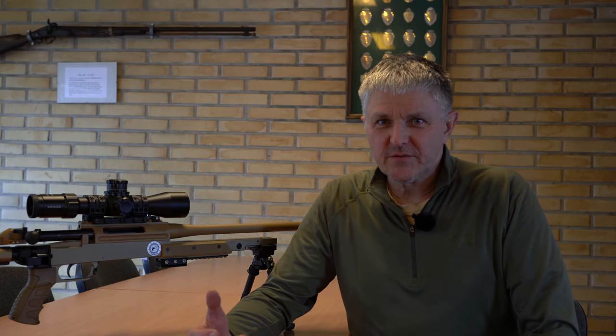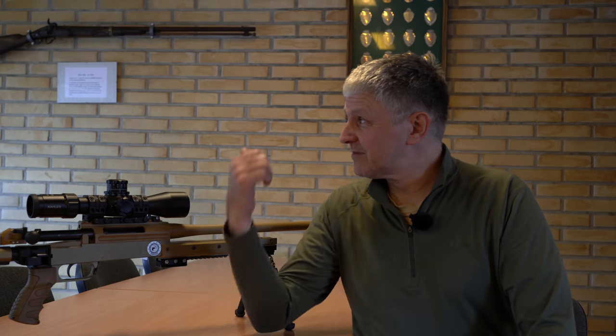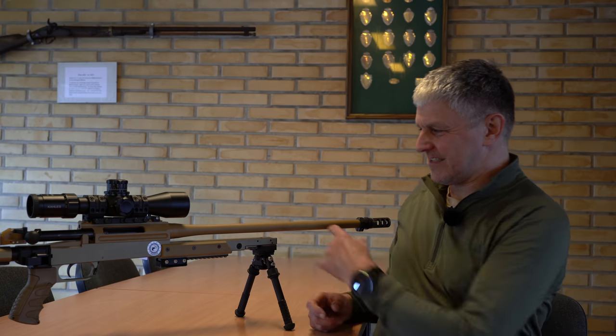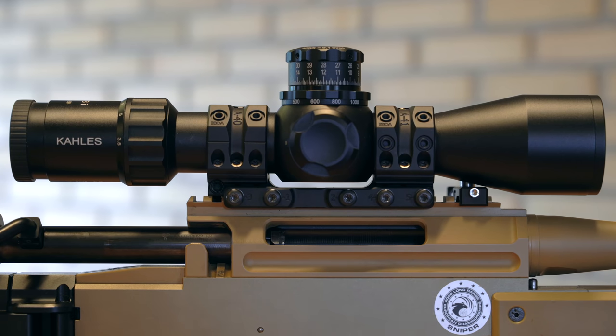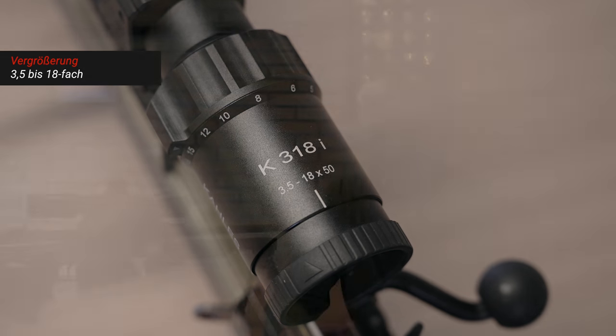Hello everyone! Welcome to a new video. Today I am going to show you the Kahles K318i scope. I'm going to show you the new ZF from the RS8. It's a K318i with a 3-18x magnification, which suits me very well for the dynamic shooting area and also for hunting.